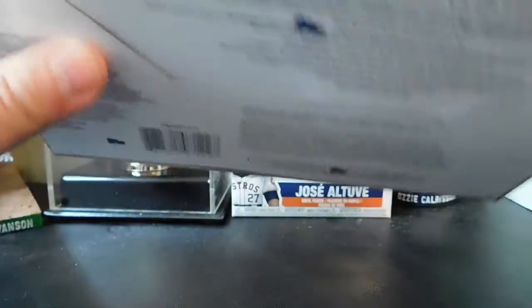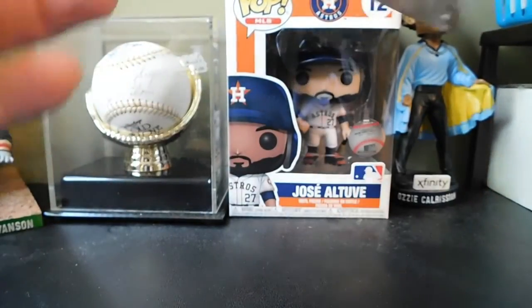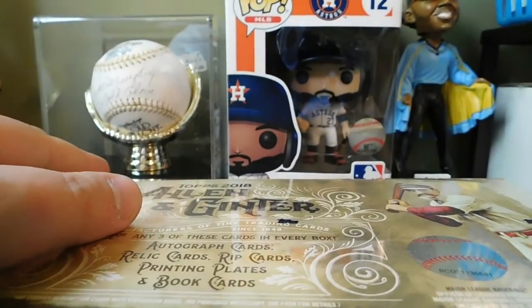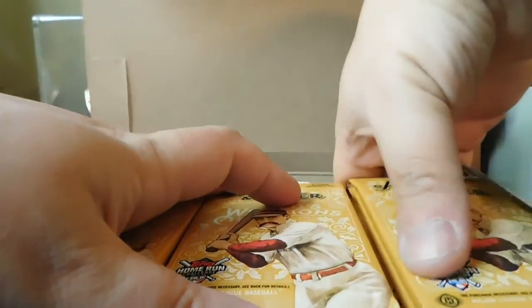Let's see if we have any particular person on the cover — just a little Allen and Ginter man. You can get 24 packs with 8 cards per pack. That looks like that's about it, so go ahead and cut the plastic on this and get into it. We'll see what we pull. I haven't looked too much into the checklist yet but hopefully there's some good stuff we can pull out of here.